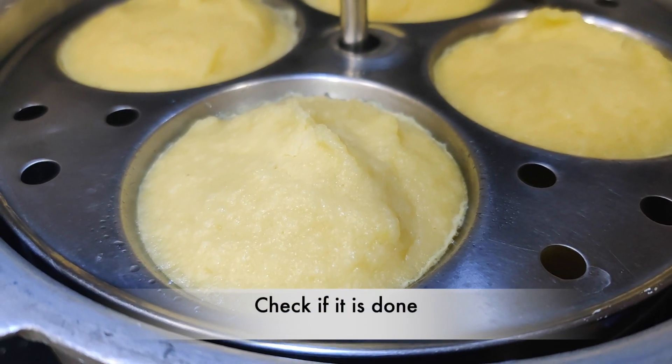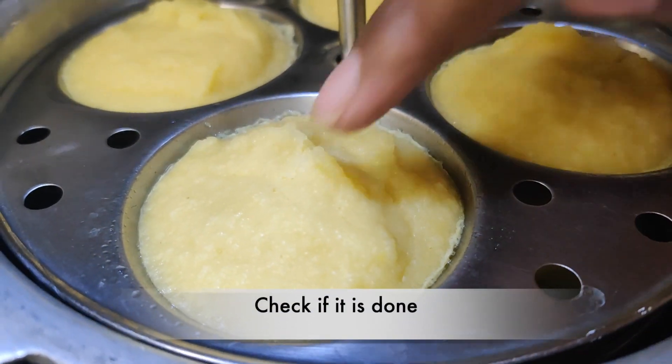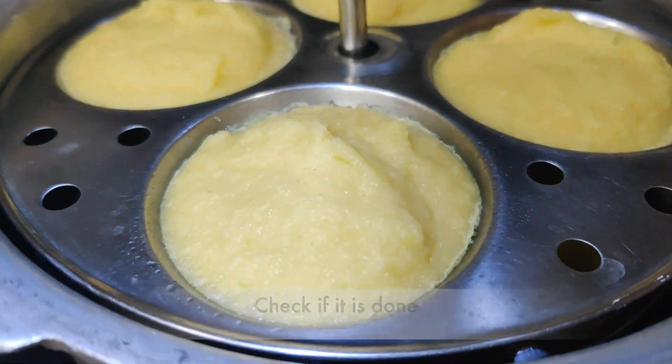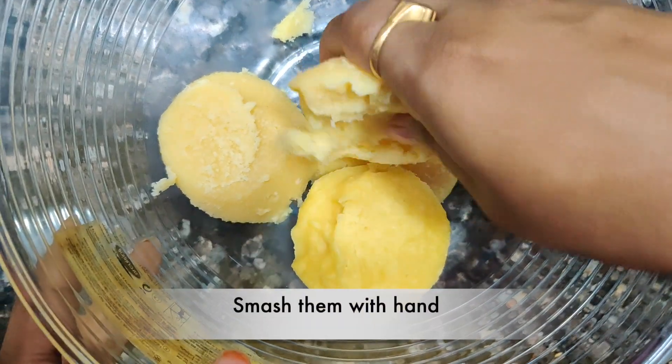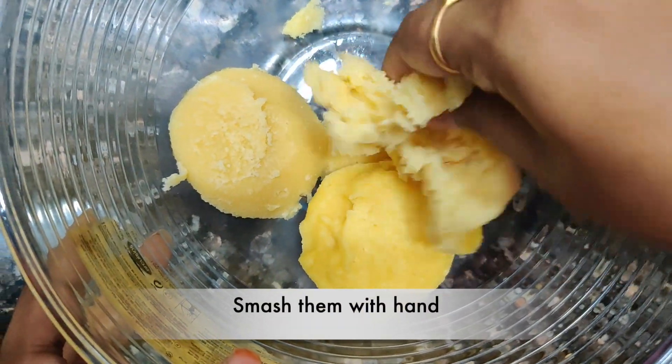Choose the idli. If the idli is good, we don't need to cook the idli. Then put the idli in a bowl.